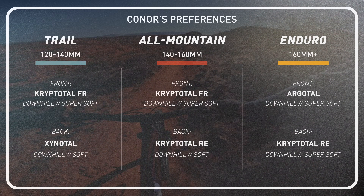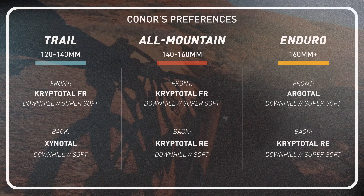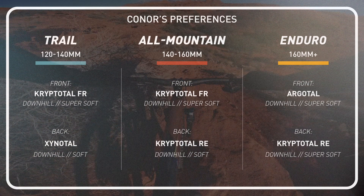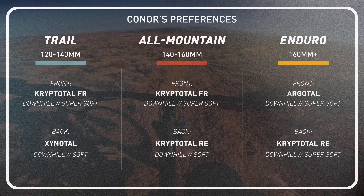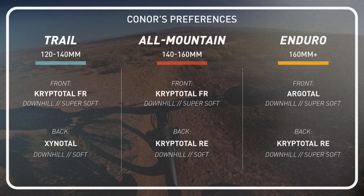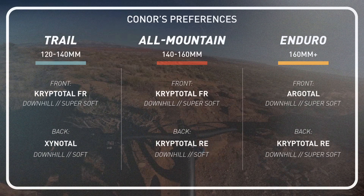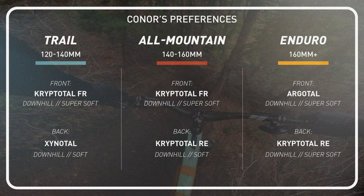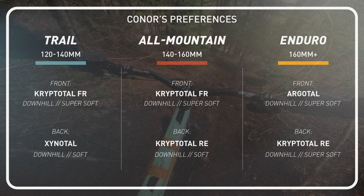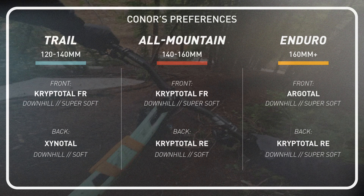Here is my preferred setup broken down by bike type. For a trail bike: Cryptotol front in a downhill casing, super soft compound; Xinotol rear in a downhill casing, soft compound. For all-mountain: Cryptotol front, downhill casing, super soft; Cryptotol rear, downhill casing, soft compound. For the big enduro bike: Argotol front in downhill casing, super soft; Cryptotol rear in downhill casing, super soft.